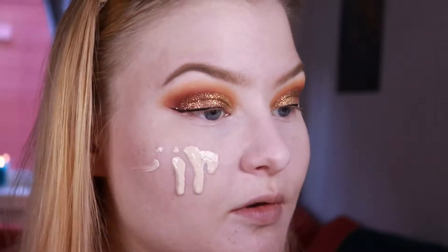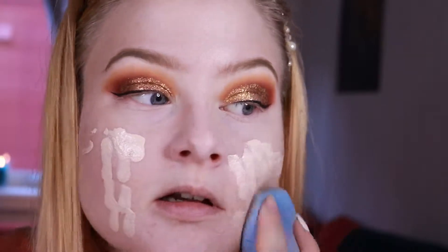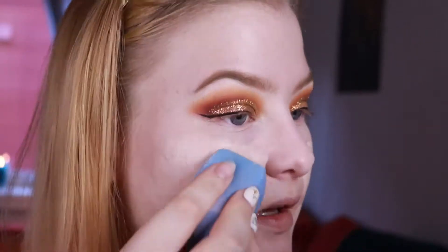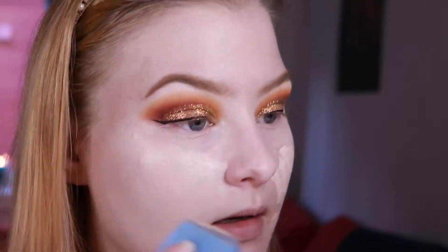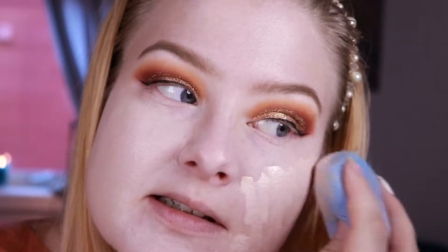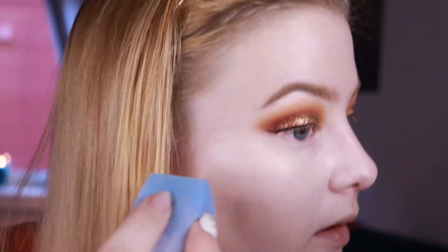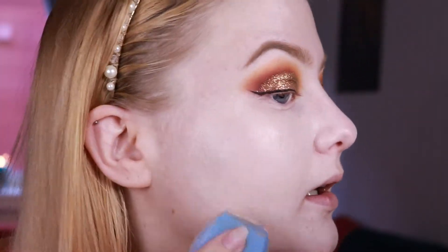It seems a little bit wet. I'm not sure how much I'm supposed to apply so I'm just starting with this and I'm just using a sponge I bought from Wish. It's one of the more fussy ones, and honestly this coverage and this consistency just feels really good on my skin. It also looks really glowy so far.